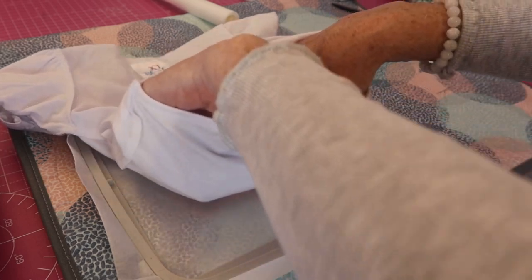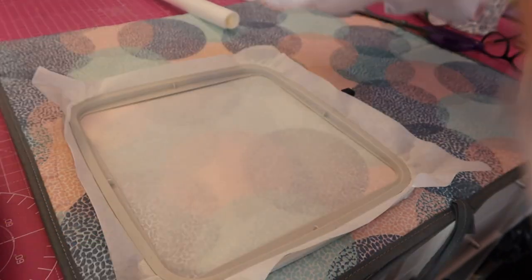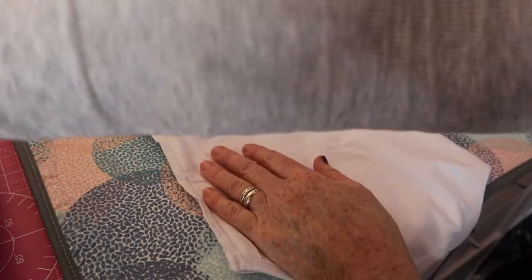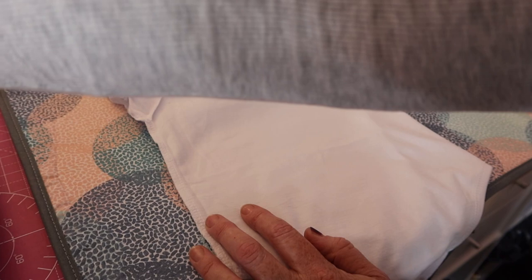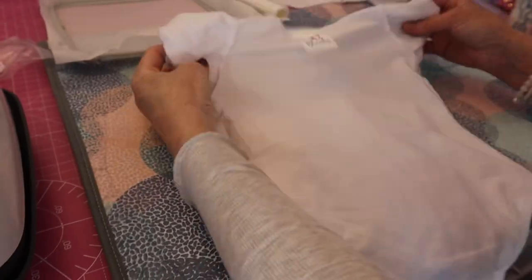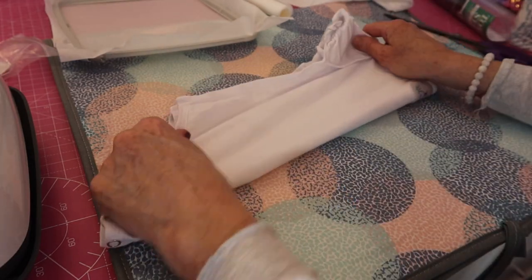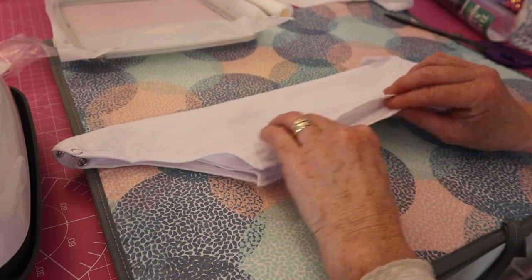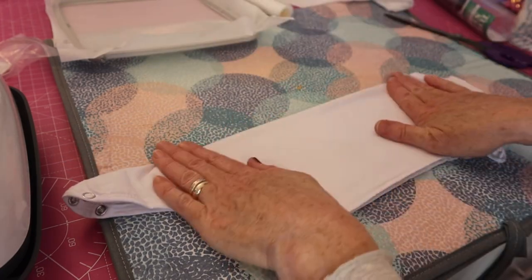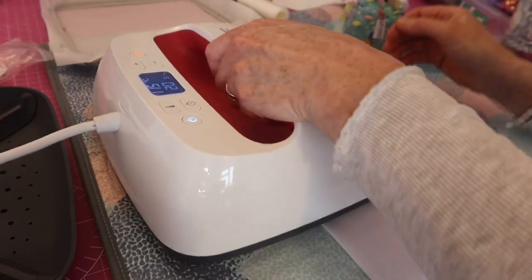We want to find our center points. The best way to do this — pop the heat press on a minute. I'm using my Cricut heat press. To find the center point, fold your onesie in half, then press along here to give it a crease.